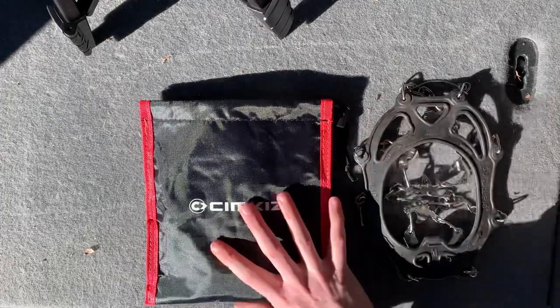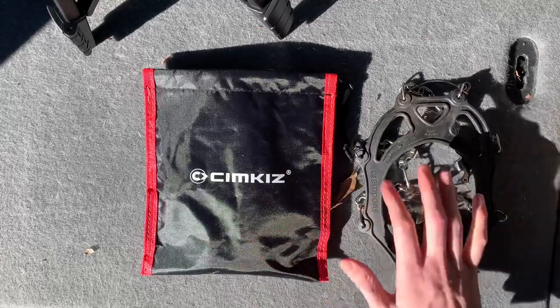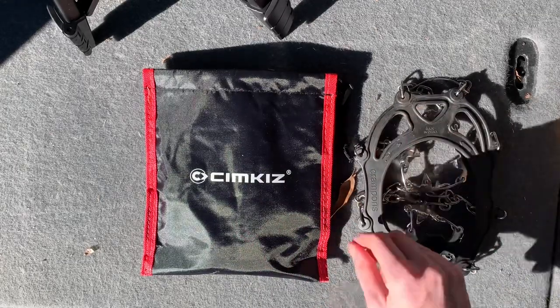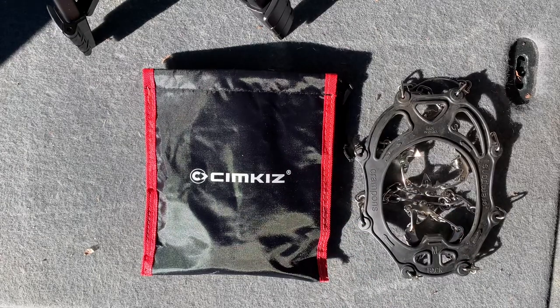It really helps you get that good footing and good purchase when you are hiking in the winter. So thanks for stopping by the channel. Hope you have a great day. Semper Paratus.